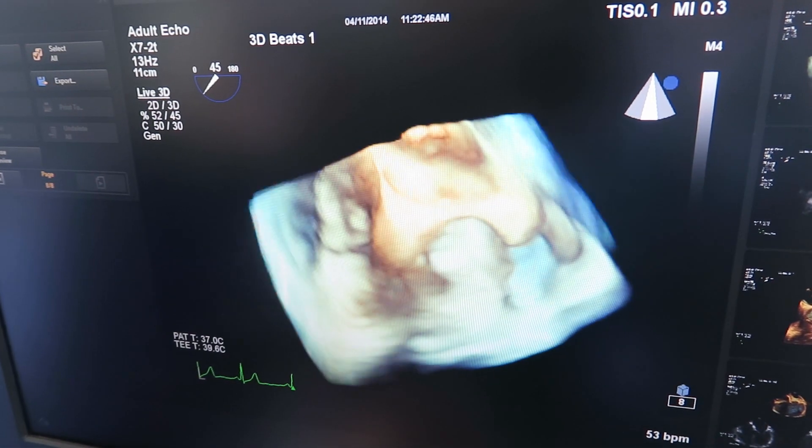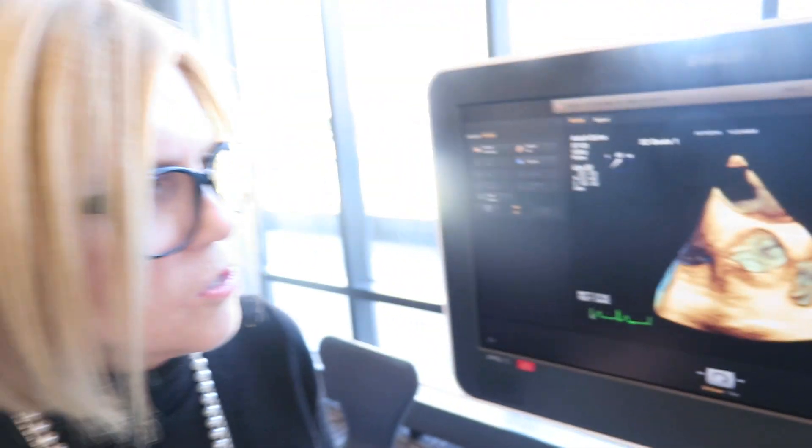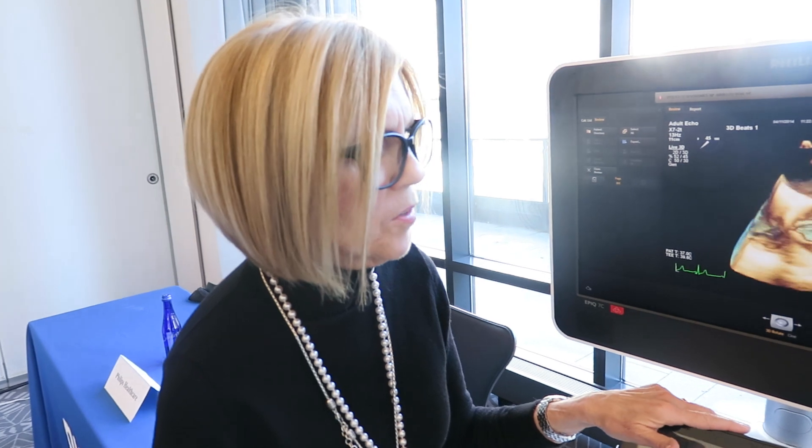It allows us to give such detailed information to our surgeons that they were really never able to have before, both pre and during an aortic valve procedure.